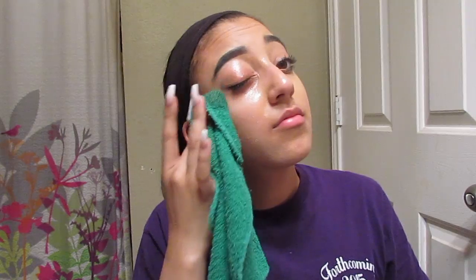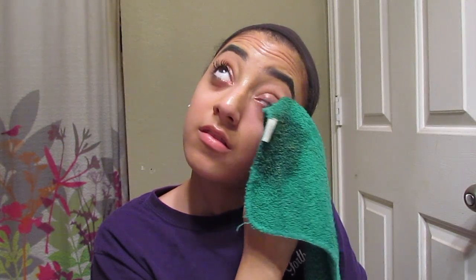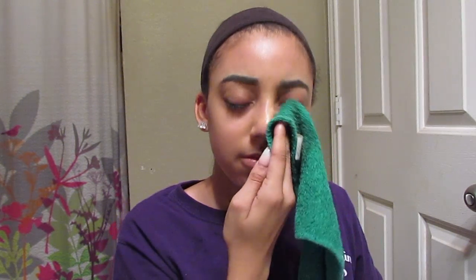I really like using oil over makeup wipes just because makeup wipes feel way harsher. Oil really just glides on and it's easy to break everything down. Once I'm done with this I don't wash off the oil immediately — I just go ahead and jump into washing my face, and I'll be showing you the products in a second.